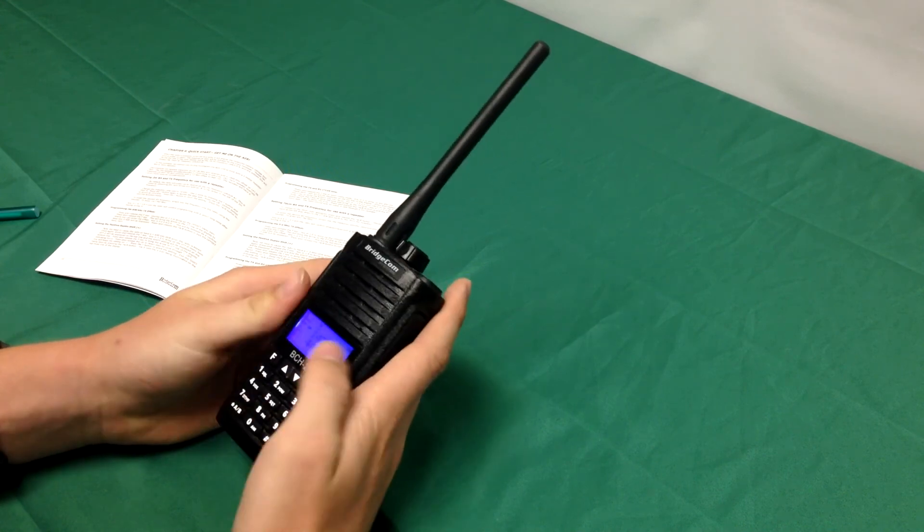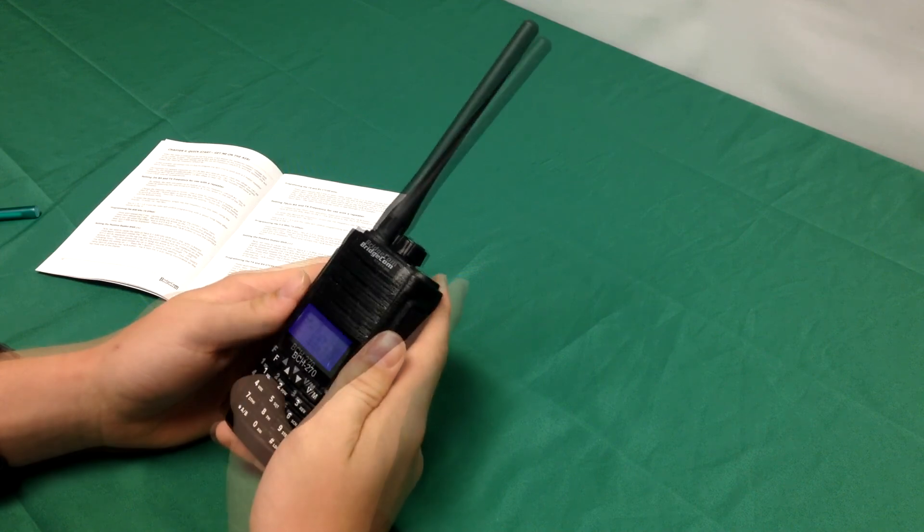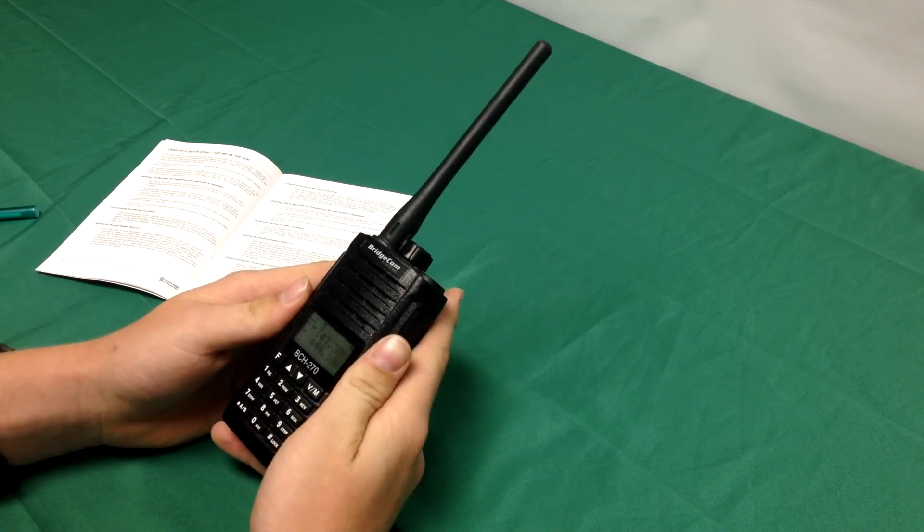To change the 70 cm settings, simply repeat the same process with the desired settings for that frequency, and you're done. You should be on the air. For more information, visit our website.